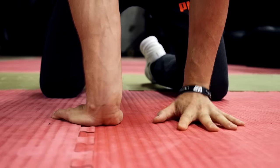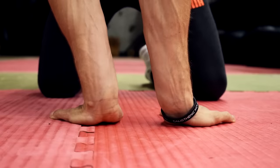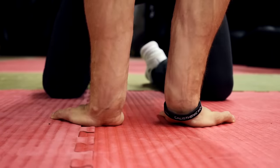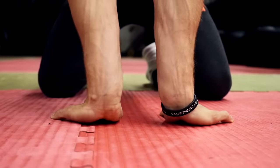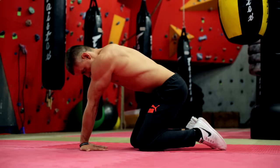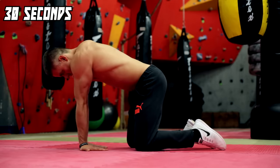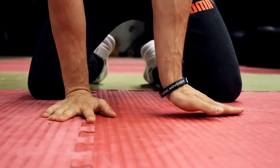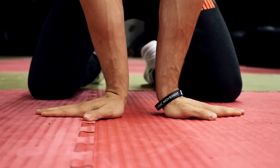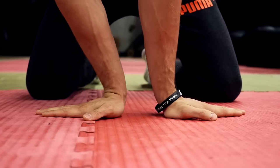The first two exercises are for the wrist flexors. In the first position, the fingers point to your knees and you slightly add pressure on your wrists by shifting the weight in circles. In the second position you place your hands with outward pointing fingers, then shift your weight from left to right.